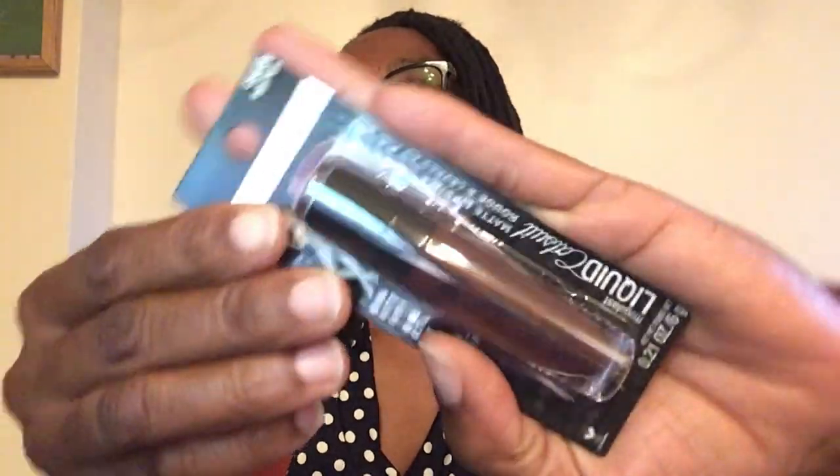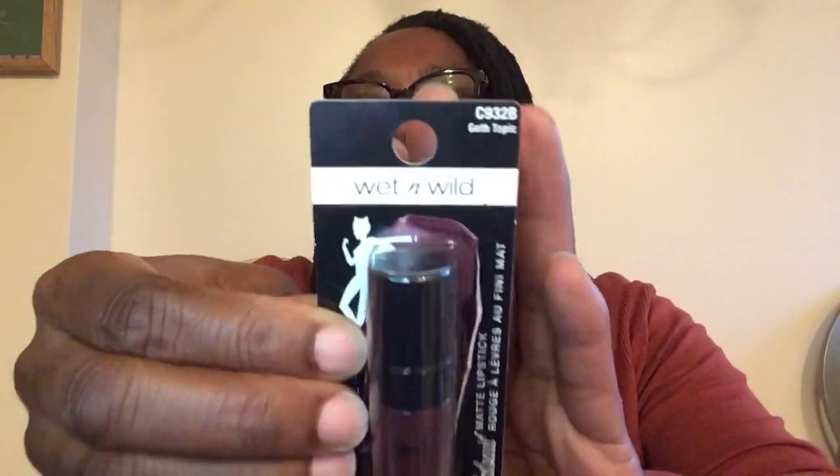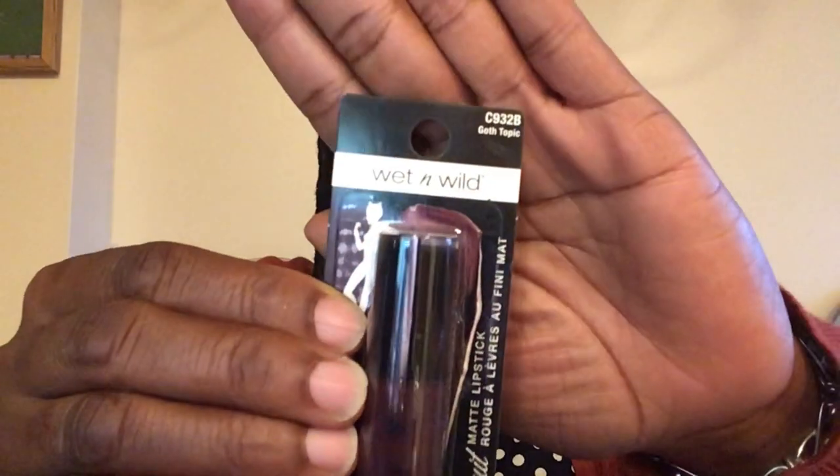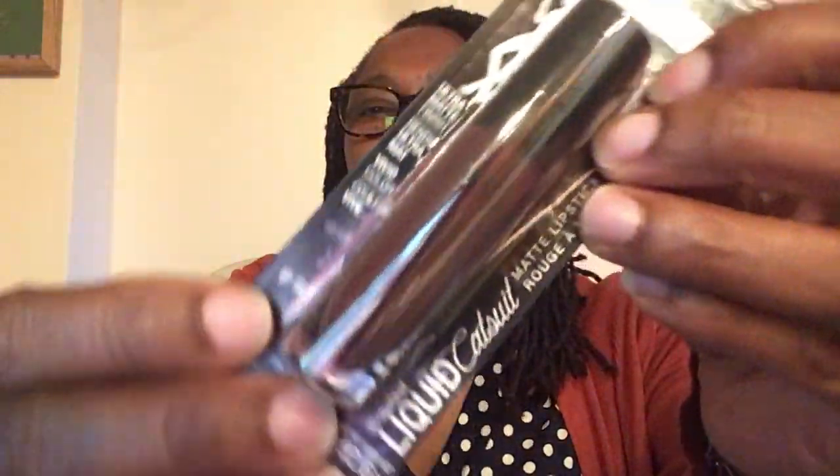This is also the Wet & Wild MegaLast Liquid Catsuit but in matte instead of metallic. Item number C9328, titled Goth Topic — another beautiful color. I love a burgundy or purple. It shows some of the color behind it; it's a beautiful burgundy.